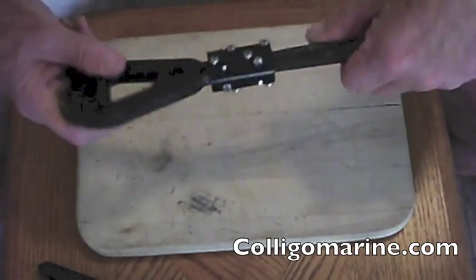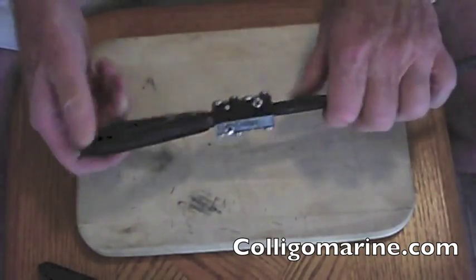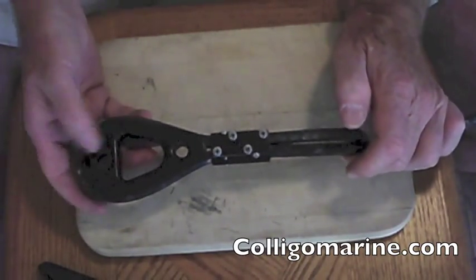So that's it — the Colego Rope Clamp. It's available in three sizes on our website or through retailers around the world. I'm John Frana. This is Colego Marine. Thanks.